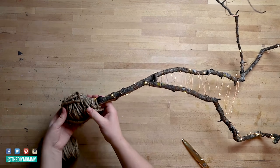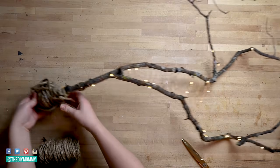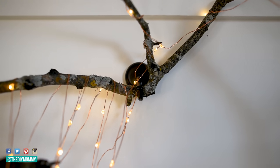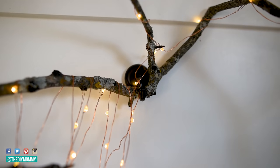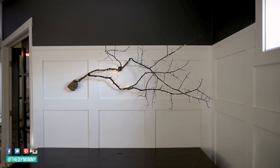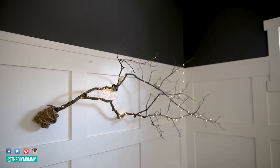This is pretty much the easiest DIY decor idea ever, but I think it turned out so beautifully. You can hang it on your wall with a couple of hooks — you can use command hooks or the ones I got at Dollarama a few years ago. Hang it up on your wall; I love it hanging above a sideboard so it's up and out of the way. Enjoy this sparkly little feature during the cold and dark months of the year.